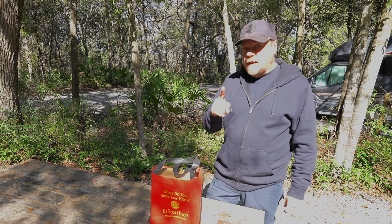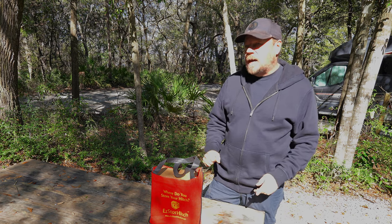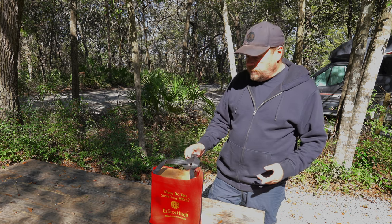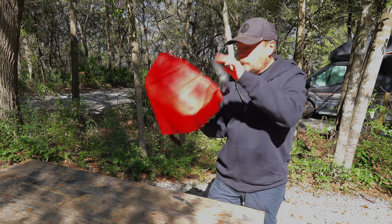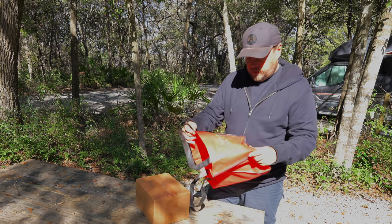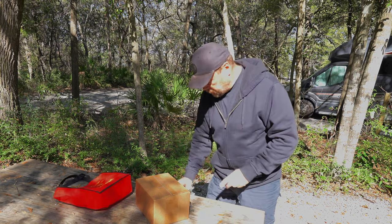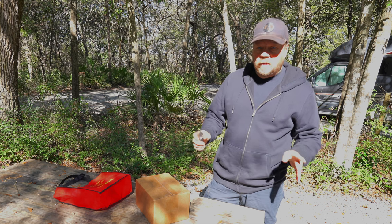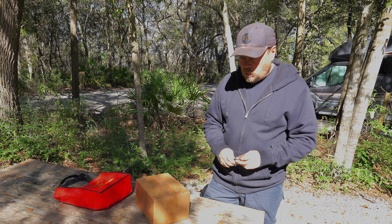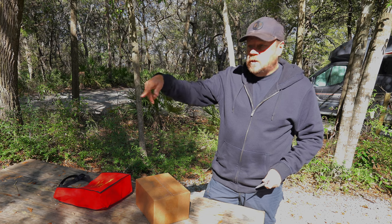We were at the Florida RV Super Show and saw a product that I told Diane we had to get. Luckily we were able to get one, and it's right here. This is the Easy Store Hitch Solution. This one is designed to fit Airstreams; they have another one designed to fit other trailers. Let's go to some video we shot at the show to get a little more information, and then we'll open this up and show it to you.